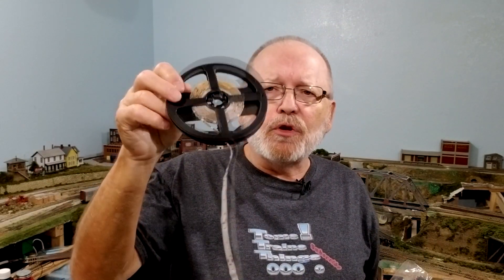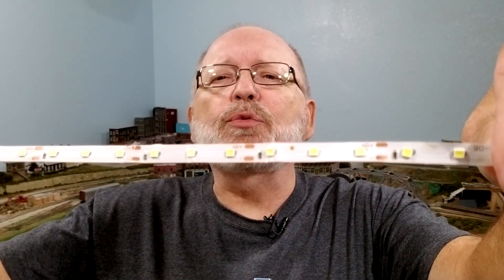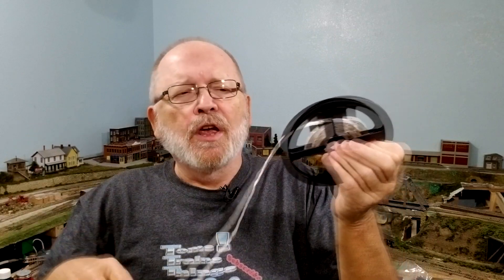We have this roll of LEDs right here. They're surface mount LEDs, bright white, and they come in rows of three with a resistor where you could cut them off for three or use the whole 15-foot roll. There's a lot of different things we can do with this — cut them off, use them in buildings, anywhere on our layout, or even put them up behind the valence for lighting.